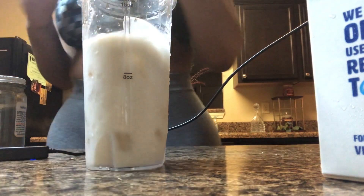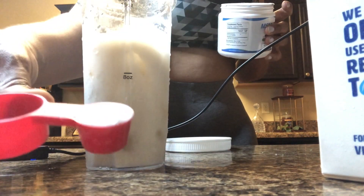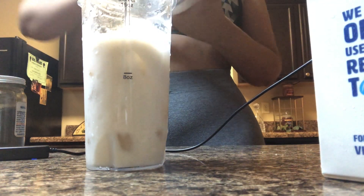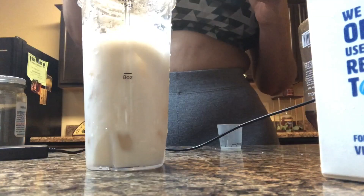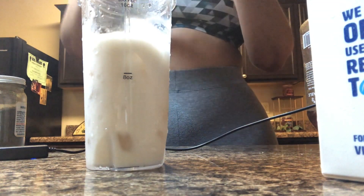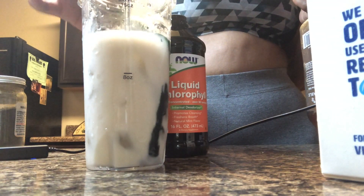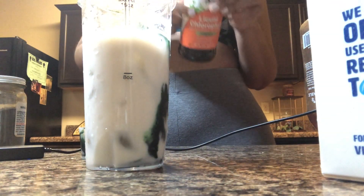Next I'm taking my MSM Pure fine powder — I'm only taking one teaspoon and putting that inside my smoothie. The next thing I'm going to take is liquid chlorophyll. You're supposed to do one teaspoon, which is five milliliters. I just take a little cough syrup cup and pour about five milliliters in. It's really green because it's chlorophyll — look how green it is! I just poured that into the smoothie.